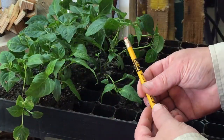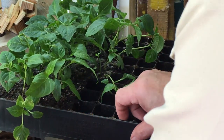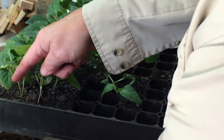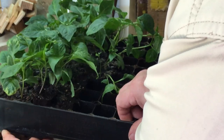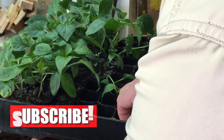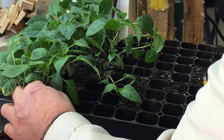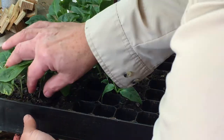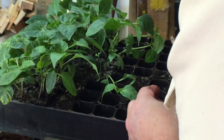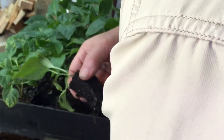I've found the best way to get these out of the tray is with a pencil on the back side — just come up here and poke on the bottom side. So let's get these out. The Mamma Mia Rosso — these are a little smaller, the stems aren't quite as developed, so I don't want to just tug on them. I want to use that pencil to get them out.